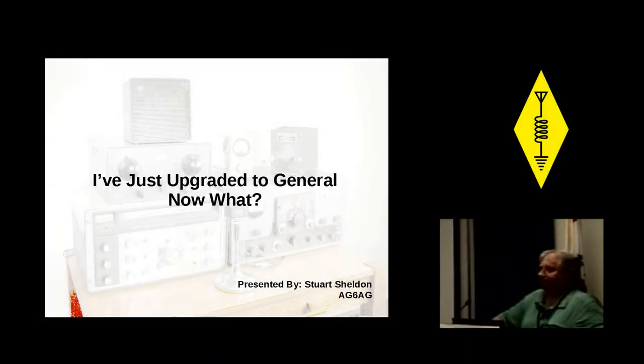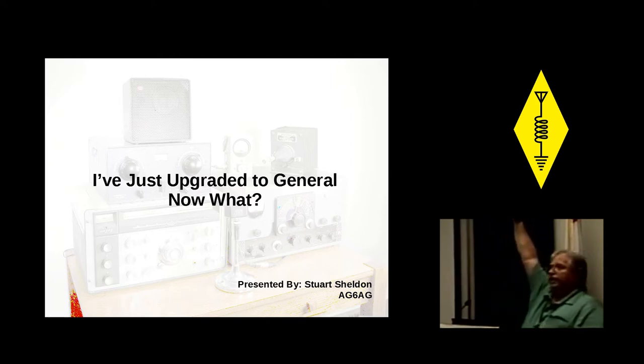There's a lot of you out there. I want to thank everybody for coming. My name is Stu, AG6AG, and I'm going to talk a little bit about what you do when you actually get to start using HF. Show of hands — everybody that's upgraded from technician in the last year, can I see a hand up there?